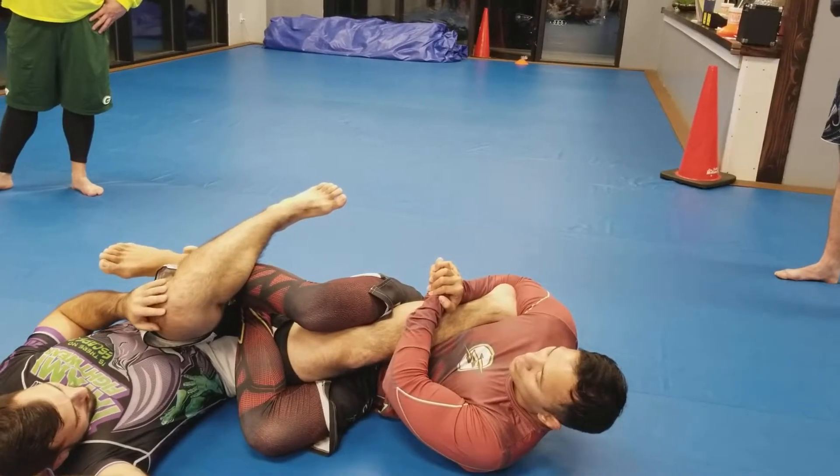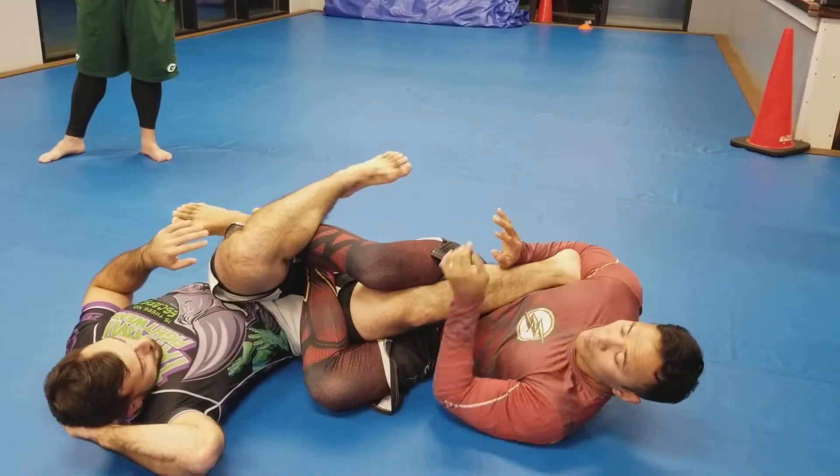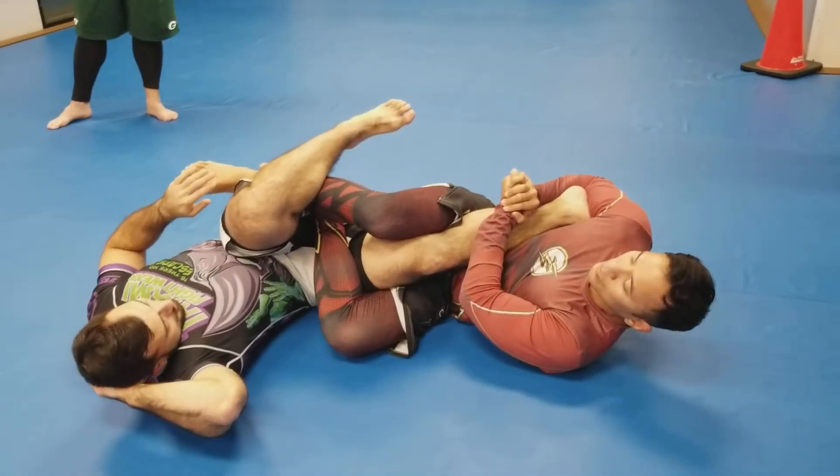From here, just be careful with this. All I want you to do is put pressure. Tap to what? Pressure — not to pain. Here, you're just going to turn. Right there.